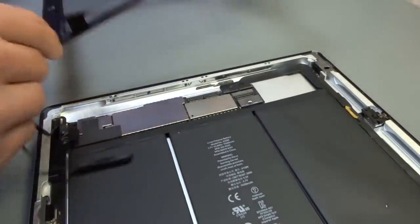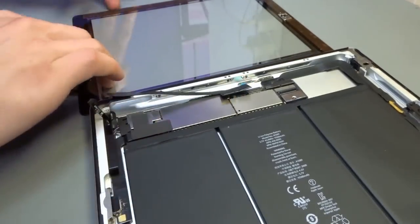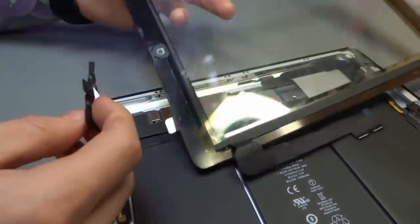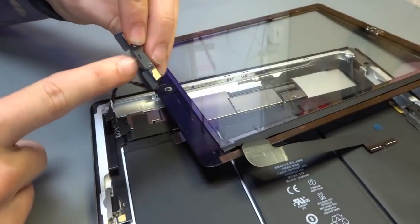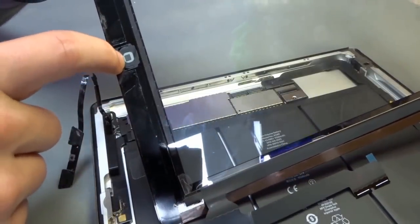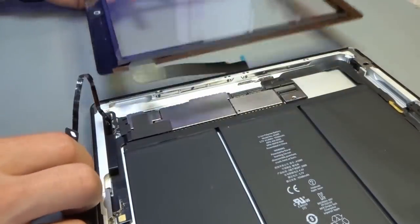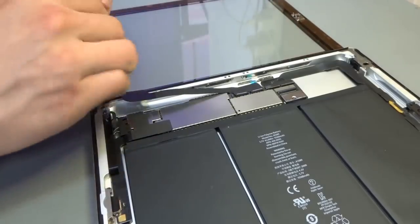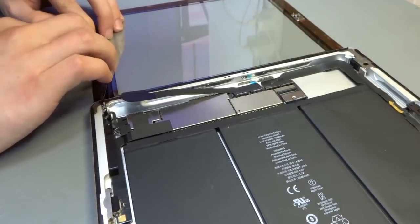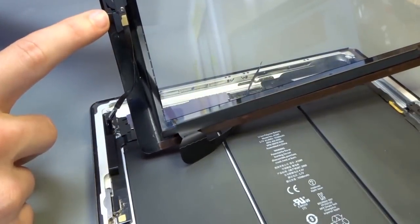Then we're going to flip over the home button. Once we've got this in place, there's not a lot of movement without breaking cables, so be careful. That bottom piece needs to line up with the bottom of the little black square — that way you know the little nipple on the button you're pressing is in the centre of the button. Otherwise you're going to press the home button and it's not going to connect properly with the actual mechanical button.